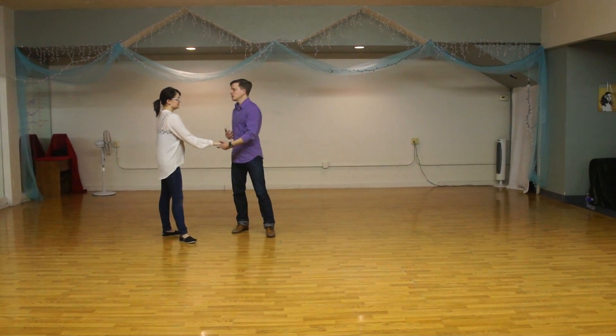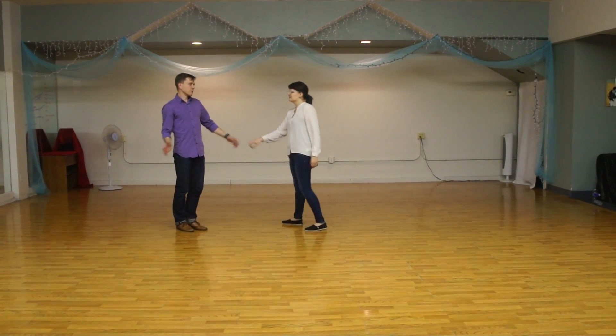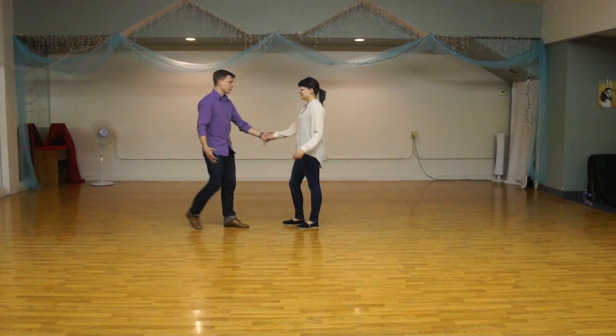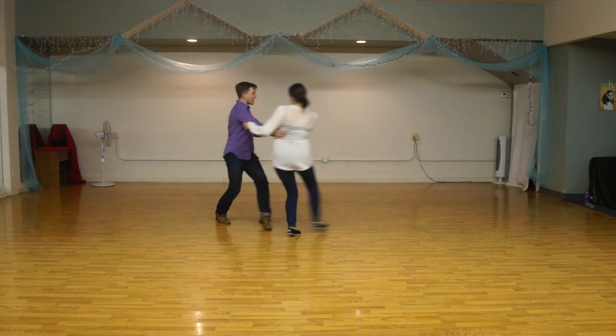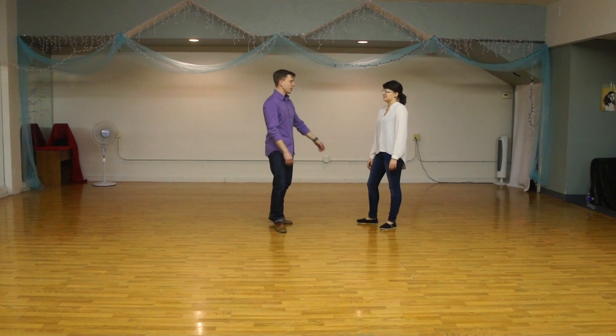The other version we were doing: instead of letting go after five, we were keeping connection on the six and kind of staying away from each other — like a mutual balance. One, two, three, four, five, six, seven. It might even over-rotate a little bit — that's perfectly fine.